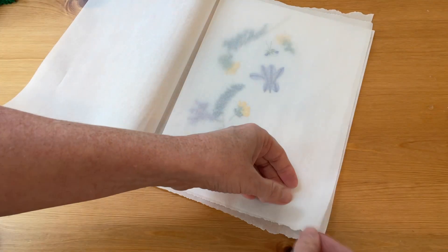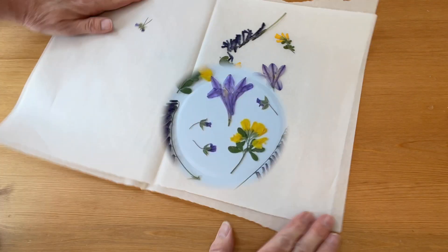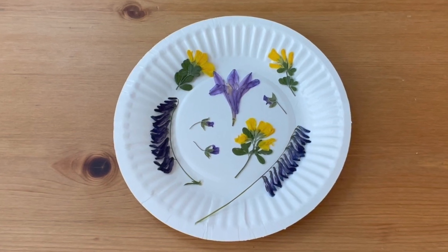Let them sit for 10 days to two weeks. Once that much time has passed, check and make sure your flowers are completely dried and they're ready to use.